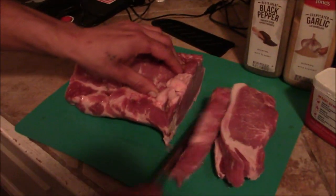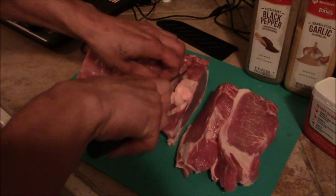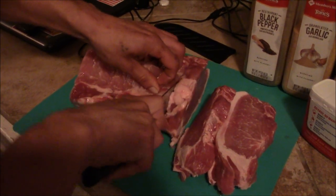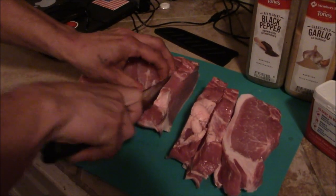All right guys, as you can see, we're just cutting this thing up into about three quarter inch — however thick you want. Usually about half an inch, three quarters of an inch works good. Maybe that's a little too big, but get yourself a good sharp knife and cut this all up.